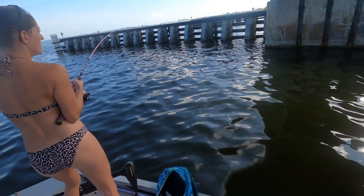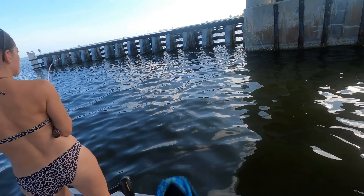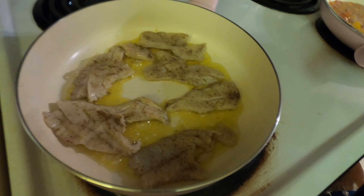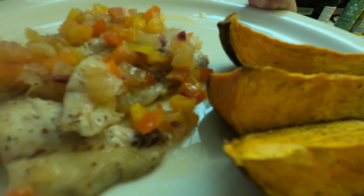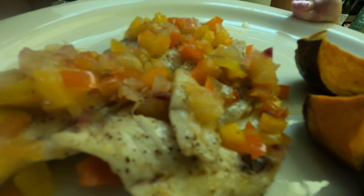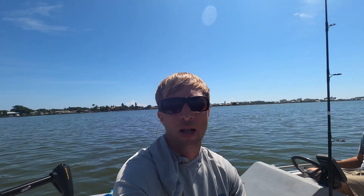Might be dinner for us. Here you go Jen. So I completely forgot to film an intro. When we first got out it was really really slow so didn't really even get to filming an intro, but we're doing an intro now. We did catch a few fish. We are going to do a little catch, clean and cook with what we caught today.